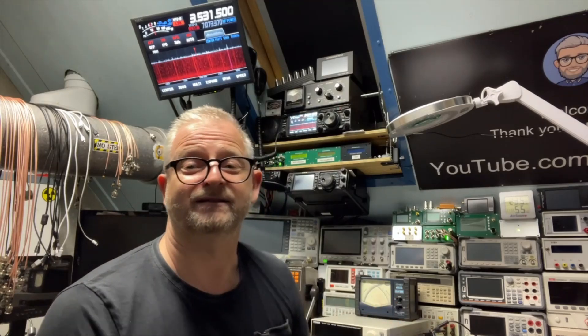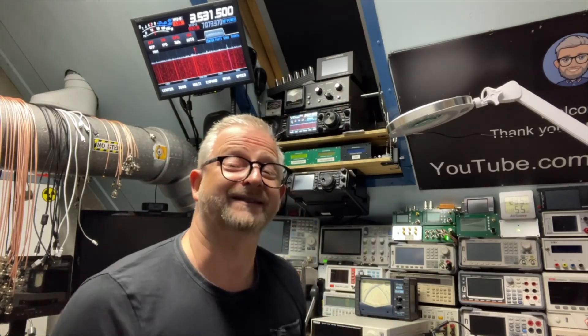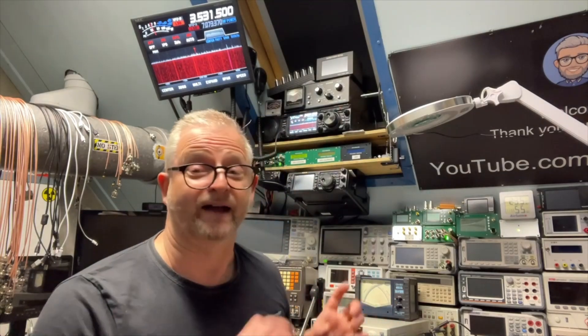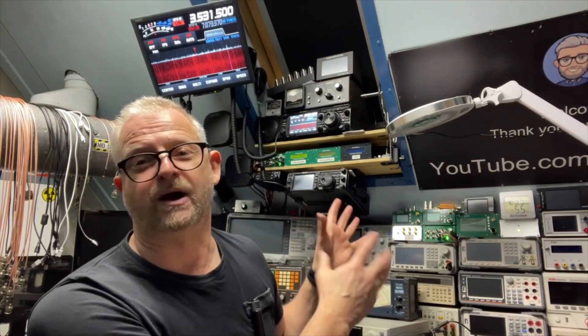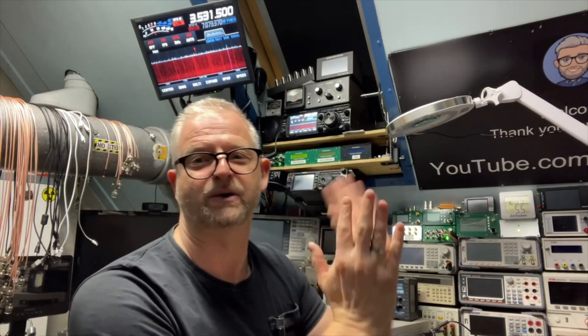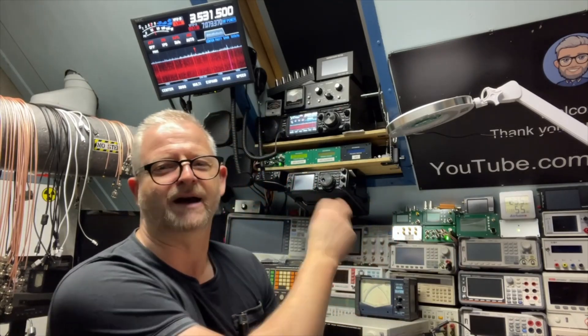A few viewers mentioned it creates distortion on certain frequencies and I didn't notice that. I checked it on the dummy load and of course I played a little bit on my long wire to see if the SWR matched with my die-by-needle, and it worked all fine, but I didn't have the audio one.